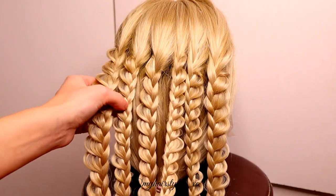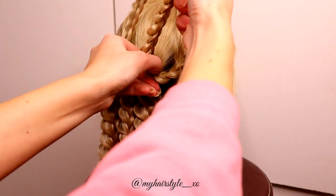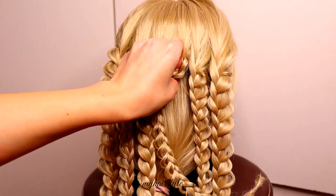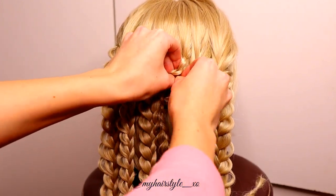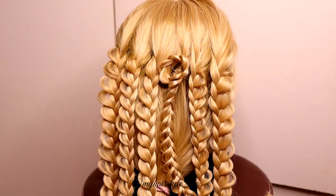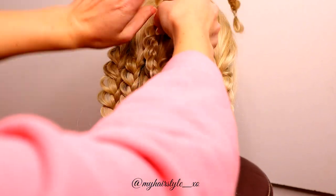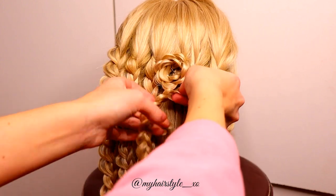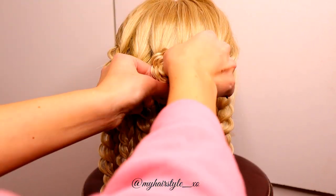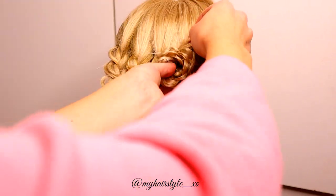And here you can see all 6 braids. Next I create the flower. Take the middle braid and spin it around as a circle. Then I take a bobby pin and secure that shape. Then I take the rest of the braid and spin it around the first circle. Once you've done it, secure the end of the braid with the bobby pin.